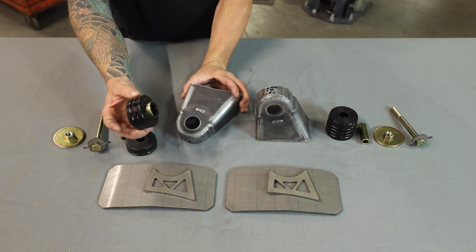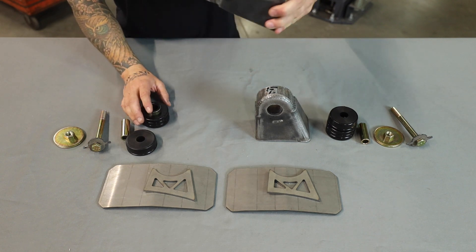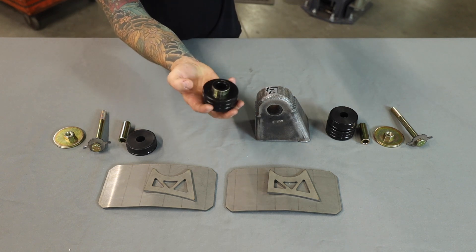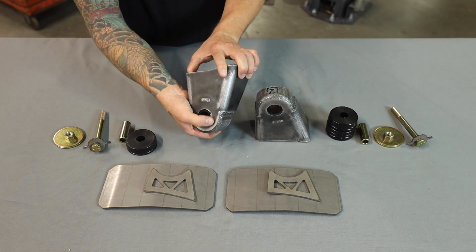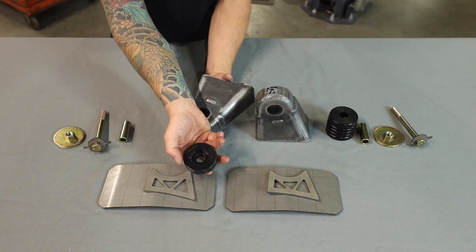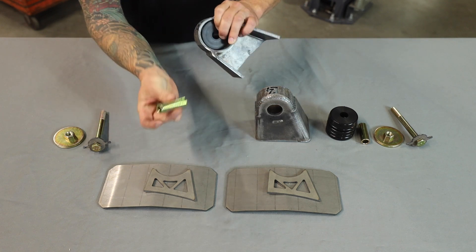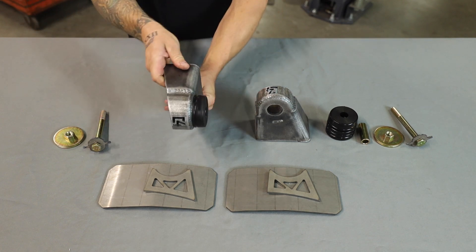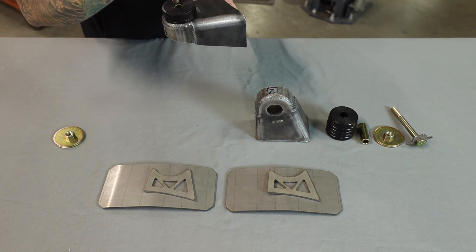Assemble the body mount with the bushing so it's ready to put on the truck and slide up onto the bolt. This is the bottom portion of the bushing — it has a large thin sleeve that fits through the hole. Take this lower bushing piece with the sleeve, put it up through the bottom, and make sure that sleeve goes all the way up through the hole — that's a very important part. Then the top bushing, which has a larger hole on the bottom made to fit around the sleeve, goes on top, and then the gold sleeve goes through the middle of everything.